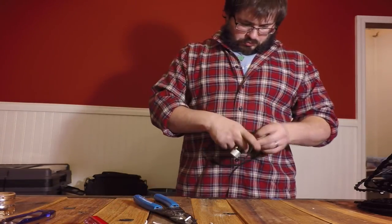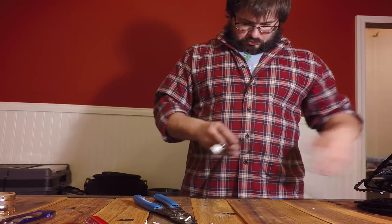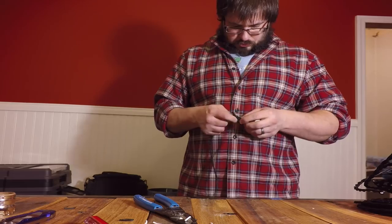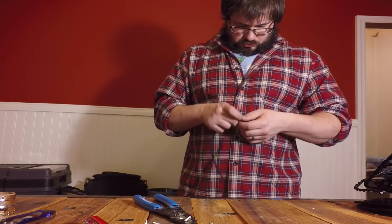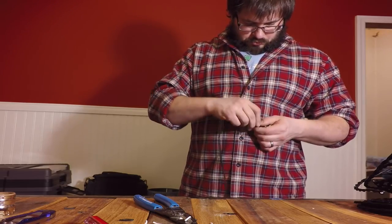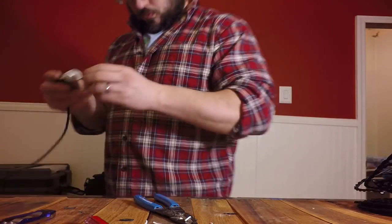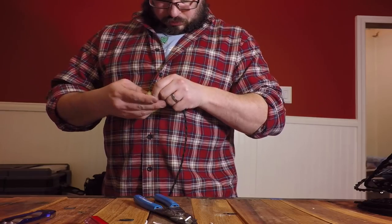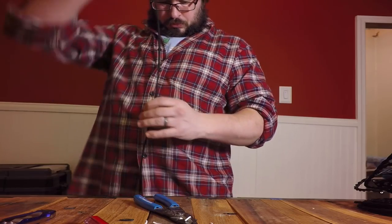Next we need to tie a knot in the wire just above the lamp socket. This knot needs to be tight to the socket and not so big that you can't hide it beneath the lamp socket's cap. This knot basically prevents the wire from being pulled away from the terminals by gravity. Finally, pass the other end of the lamp wire through the lamp socket's cap and push the cap tight onto the lamp socket.